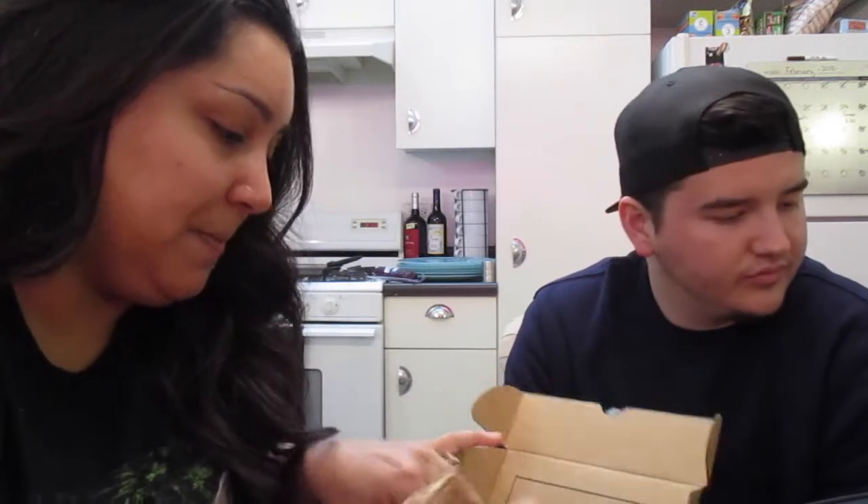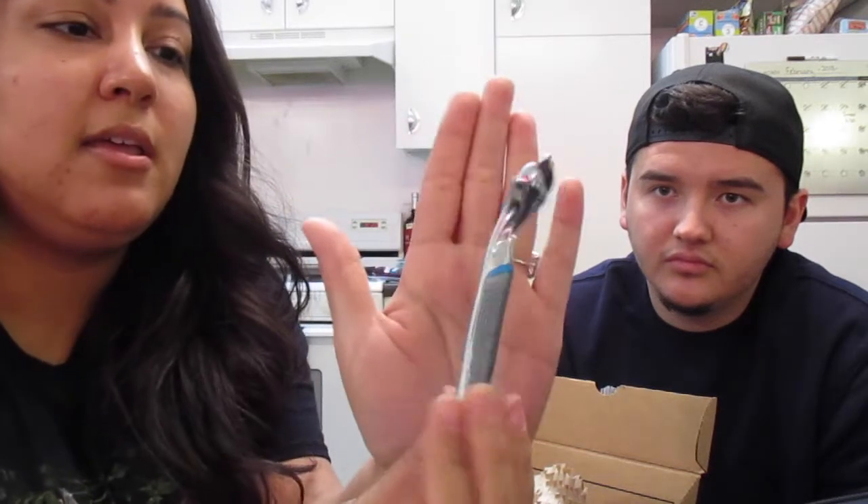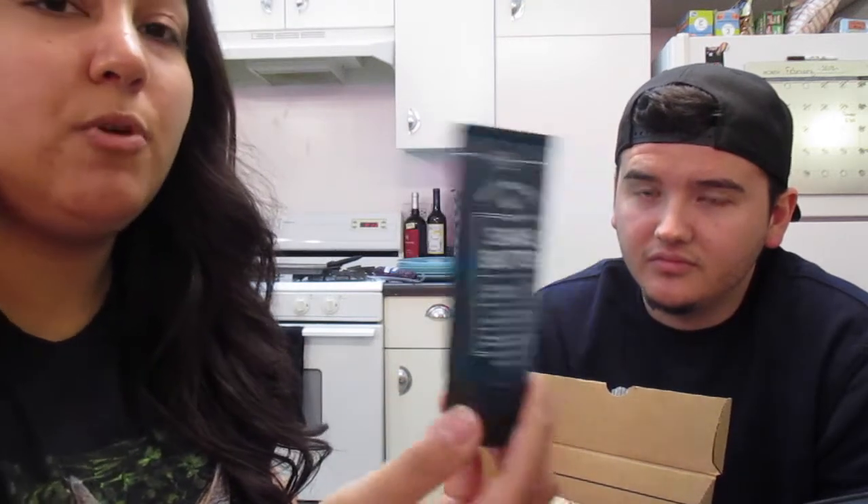I'm going to open mine now. Adolfo already started using his today and said he really likes it. First thing you get is the handle — it's really heavy and sturdy. This is the Executive handle. Then they threw in a nice little shave butter, which is like a shaving cream but more moisturizing. He liked it — it was really thick and moisturizing.